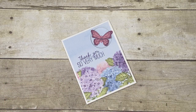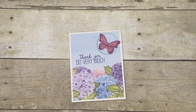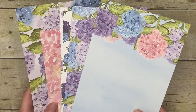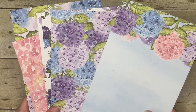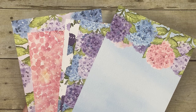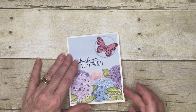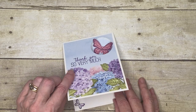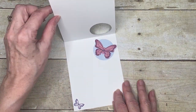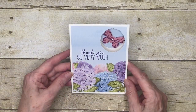Hello everyone and welcome to my corner of the world. Today I have a cute little thank you card to share with you. It features the Hydrangea Hill Designer Series Paper, and as you can see there's lots of lovely blues and purples and a little bit of pink. This is the card we're going to make, and it's got this little pop-out here so that the butterfly can be seen inside as well as outside.